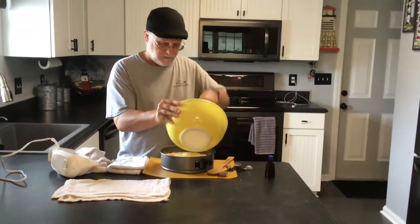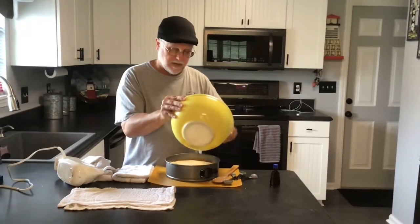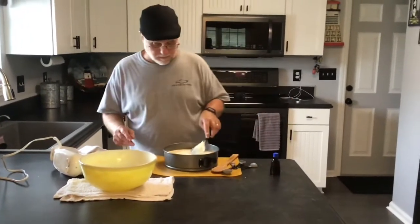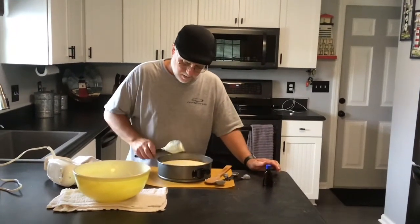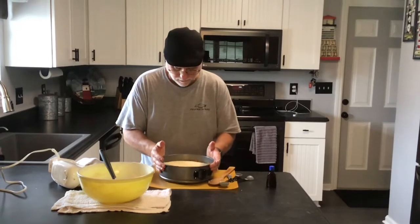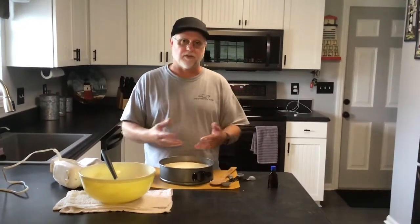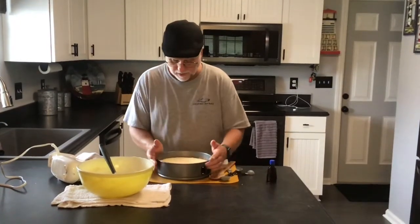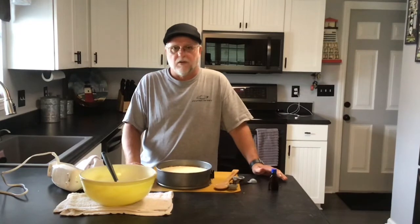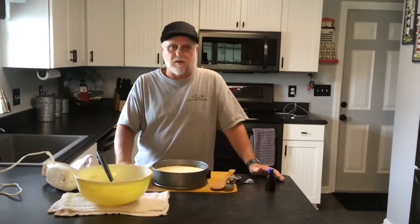Now we've got all this stuff nice and incorporated. We're going to bring the springform pan over, give it one last mix, and just pour the batter in — starting from the center and letting it go. It's okay if the cheesecake batter comes up above the little makeshift graham cracker wall. Get all that batter out of the bowl, then tap the pan to bring any air bubbles to the surface and pop them. We've got it nice and smooth. We're going to wait for the smoker to heat up — it's been going about 20 minutes — then throw this in. We'll run it around 300 to 325 degrees using cherry wood and check it in about 30 to 45 minutes.